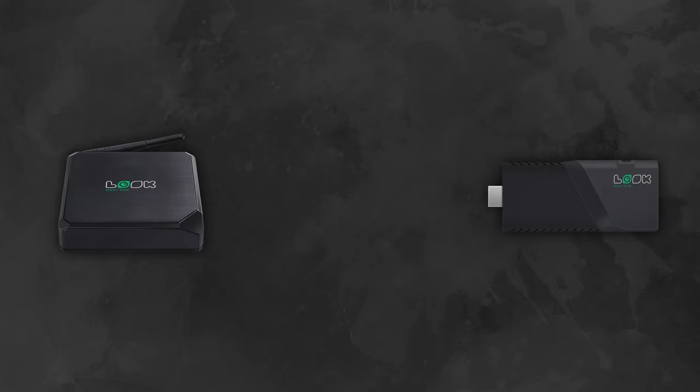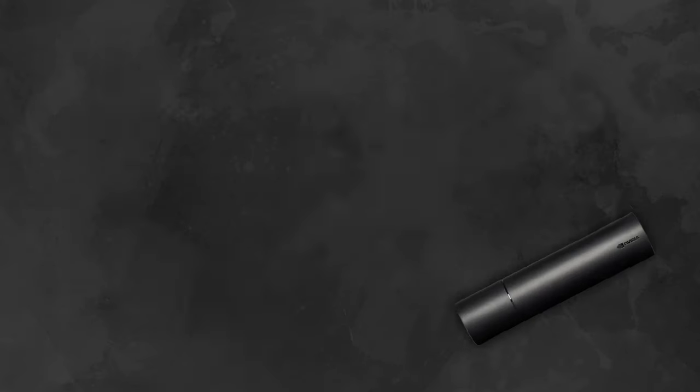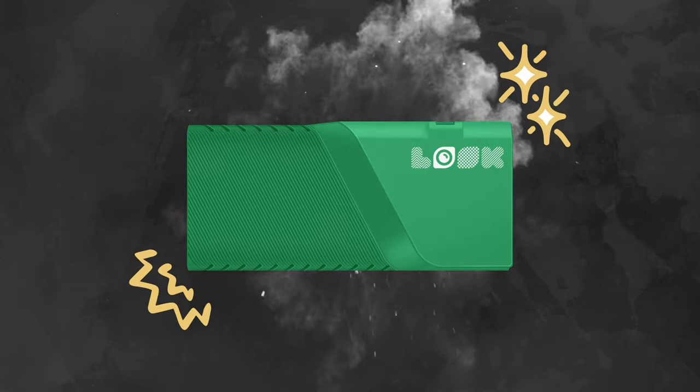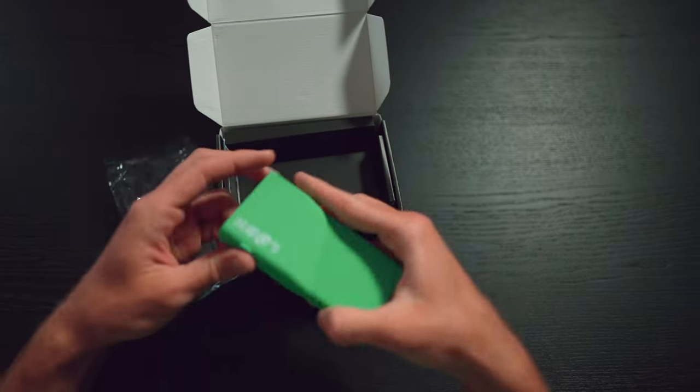The first thing that catches the eye, even by the picture on the box, is the color of the device itself — yeah, it's green guys. If you remember, all the previous Look players were strictly black, and suddenly — I must say a pleasant surprise — our R&D team decided to give the new device a more distinct personality, making it stand out from other players on the market, and I would say they succeeded. The device itself is in an individual package made of soft plastic, which is very pleasant to touch, and the device doesn't look cheap.